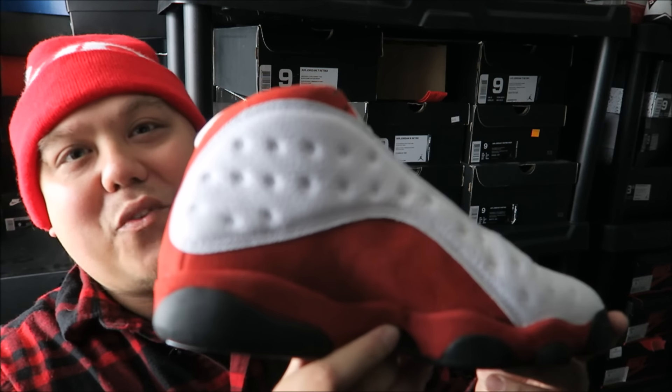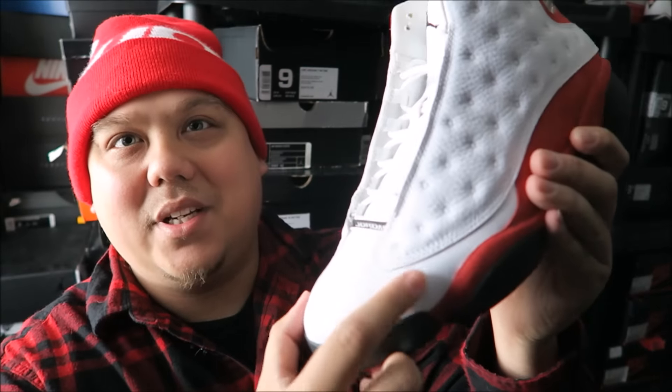Quick look at the medial side of the shoe. As far as the fit, I personally like to go true to size — that's my personal opinion. I don't recommend going up half a size. When they fit a little too big, they tend to crease really easily over here, and you don't want that on this model.